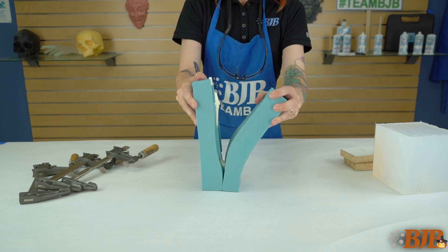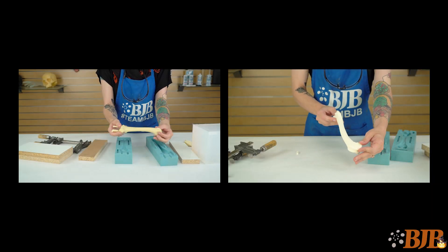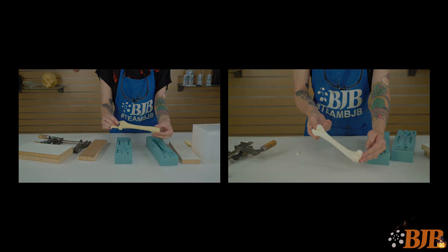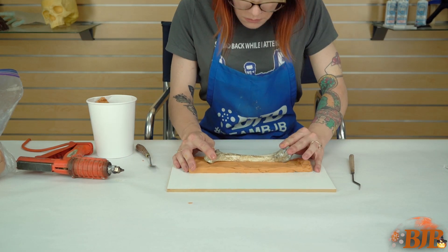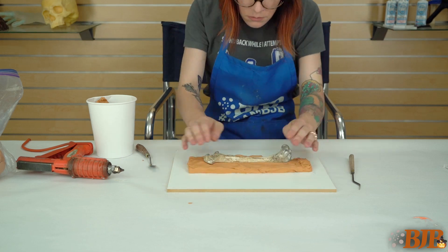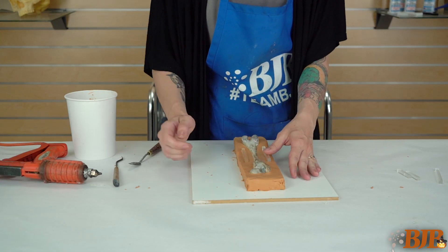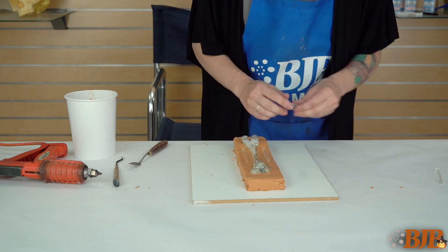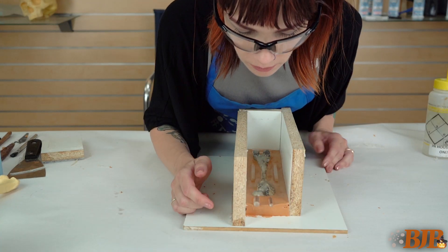Another molding method is to create a two-part silicone mold. Using a higher shore silicone will allow us to cast both resin and foam bones. First, you need to create a split line using plastilina clay. Be sure not to leave any gaps around your part so material does not seep under your bone. Place acrylic registration keys into the clay, ensure your mold box is tight against the clay, and place your pour spout and vent.